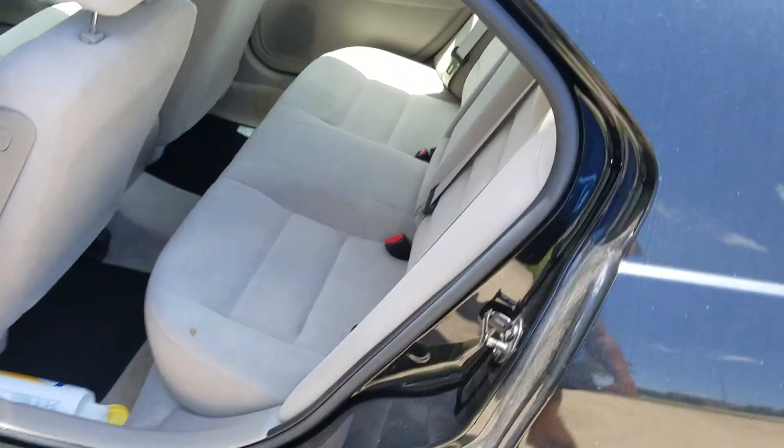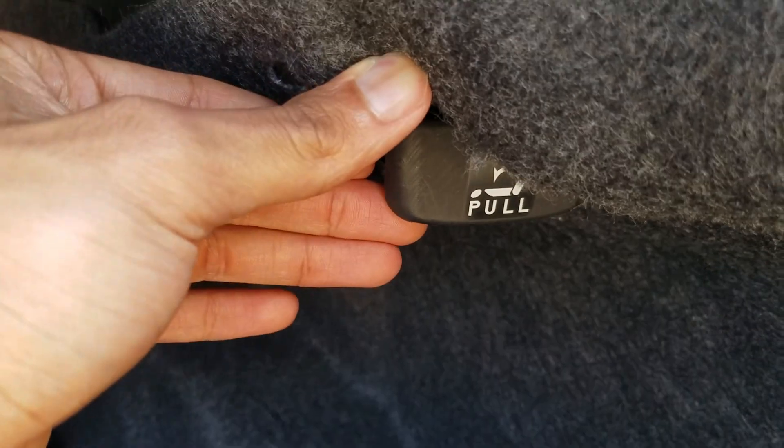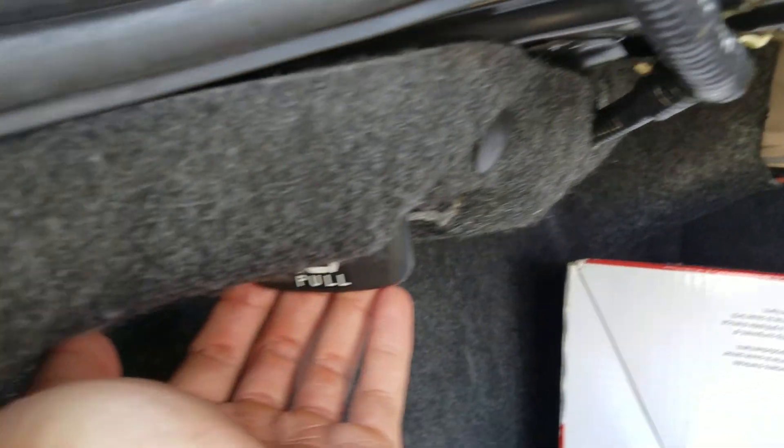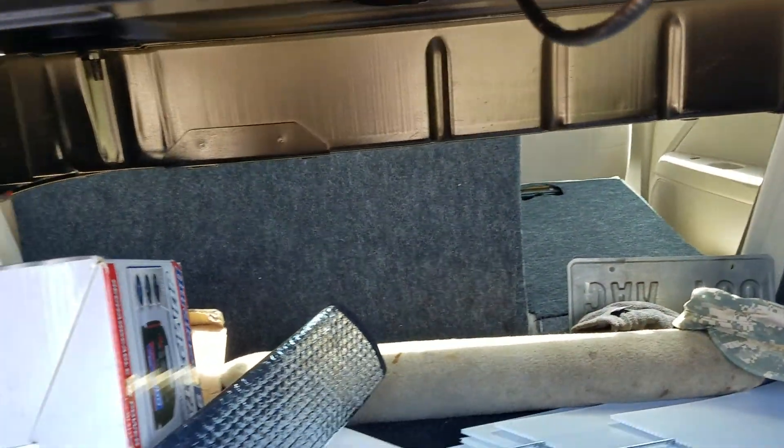You actually got to pop the trunk. There's two levers — there's one on the right. Pull that, boom, that one came down. Then the one on the left — pull that, boom, the other one came down.